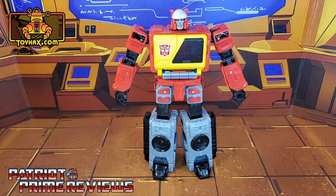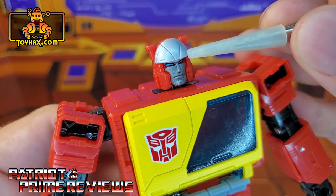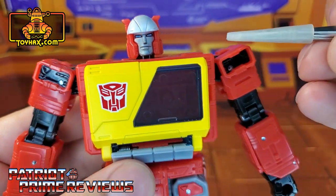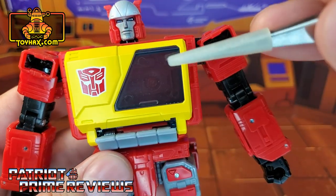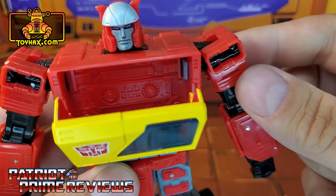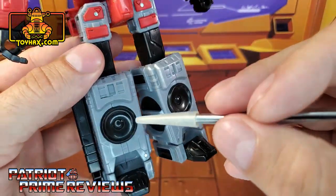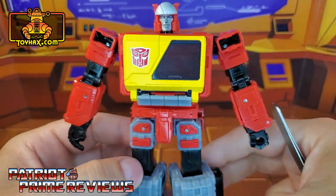In robot mode, straight out of the packaging, Blaster looks great and very cartoon accurate. He's got some light gray on the forehead, great paint applications for the eyes that look almost metallic, and a gray face. The chest has Blaster's signature yellow color scheme with a big red Autobot logo. He has a translucent blue window that accents the sculpted detail within — translucent plastic I can actually live with. Gray buttons below the chest door, red on the thighs, black speakers, and black feet.